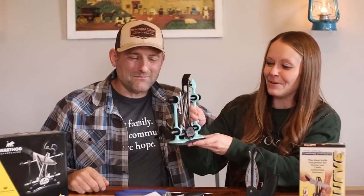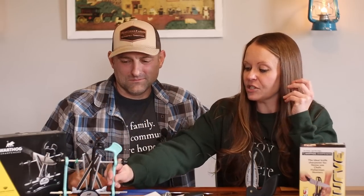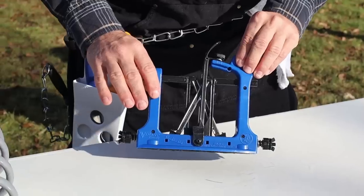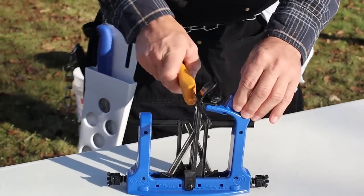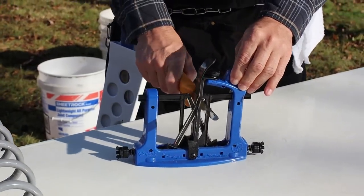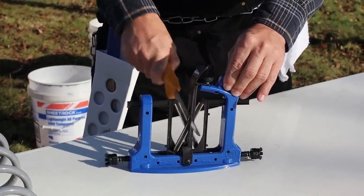They have pretty ones as well as functional ones — it doesn't have to be ugly, it can be pretty. When we're harvesting our own chickens, beef, and all of that, having a sharp knife makes all the difference in the world.